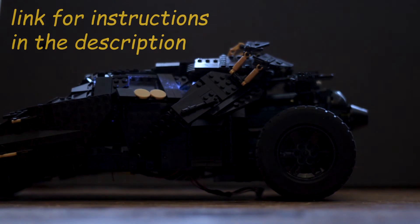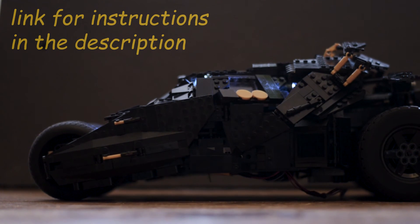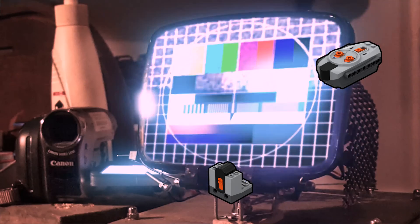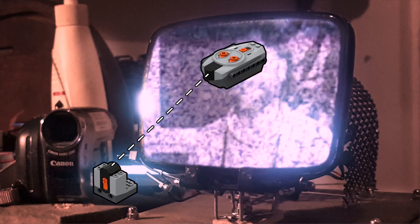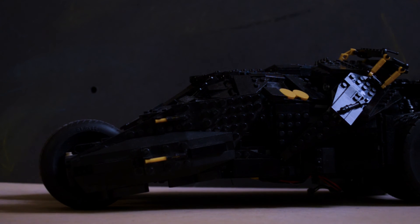I did make some building instructions — you can find the link in the video description. The tumbler can be run with the power functions battery box, but I wouldn't recommend that, because it uses infrared control, which is very much 80s tech. You always need to maintain a line of sight, and that's a bit like walking a dog. Instead, you can use a Buvis or an S-brake — they also fit.